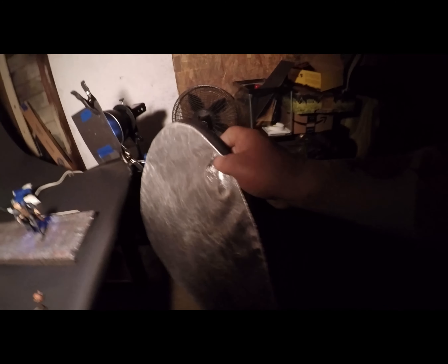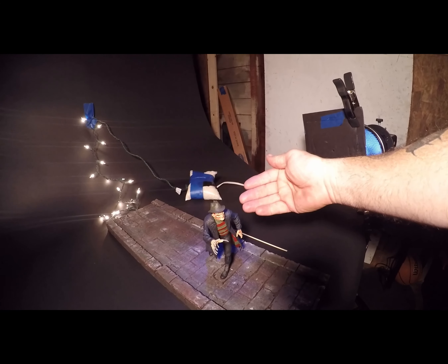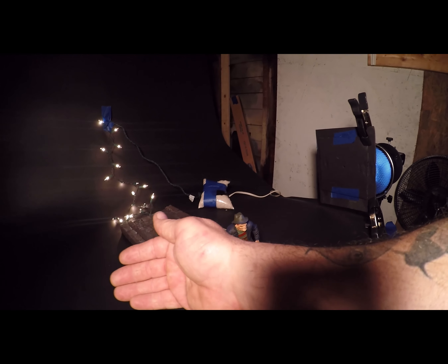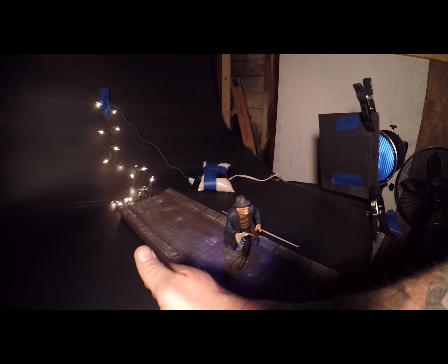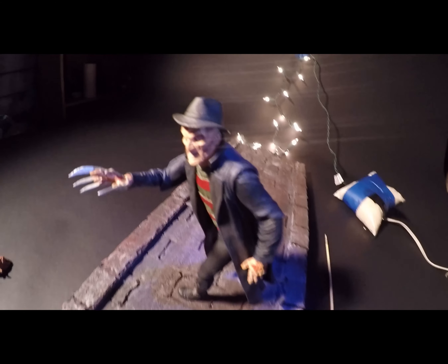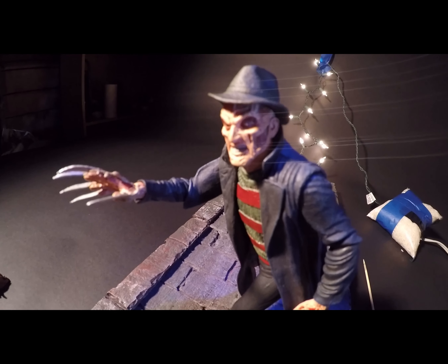I'm also going to be using a reflector. The fill light coming in over here is going to light this side of his face, and any time you side-light something, unless you intend to, you need the other side to not be absolutely dark — you need some fill. So in this case my fill is going to be a reflector, and that's going to bounce light back into the other side of Freddy's face and give it some nice even light. This guy's got some awesome detail in his face.